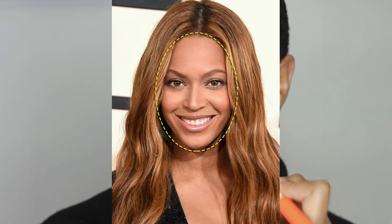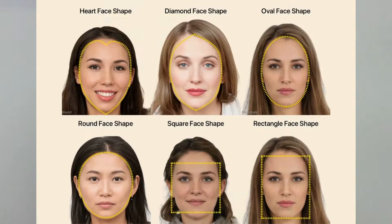Let me put you on game with face shapes. I have an oval face shape, which is considered the perfect face in the makeup industry — a lot of celebrities have an oval shaped face. If you have an oval shaped face, contouring is easy. If you have a square shaped face, it's harder because you have to know where to place your contour. When you have an oval shaped face, you can pretty much put contour wherever you want because every dimension of your face is already proportioned.